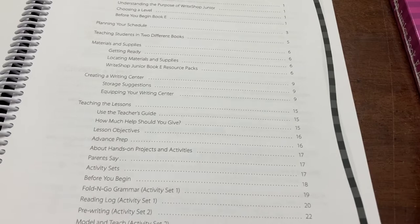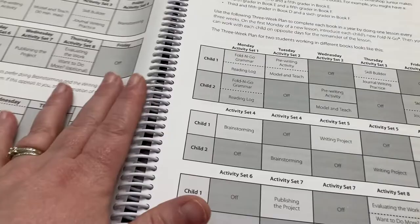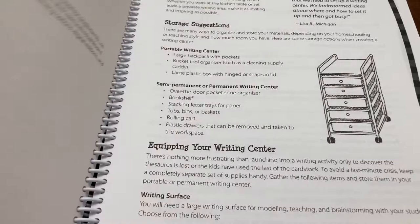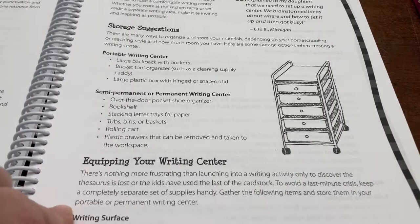There's a lot of information here — it can seem a little bit overwhelming. They give several different suggestions for schedules: if you want to do a three-week schedule or a two-week schedule, there are different possible layouts and they explain each one and why it may or may not work for you. There are a lot of supplies, and they also recommend making a writing center. You can use a cart or something more portable. Most of the stuff they have you put in it is stuff you probably already have at home.